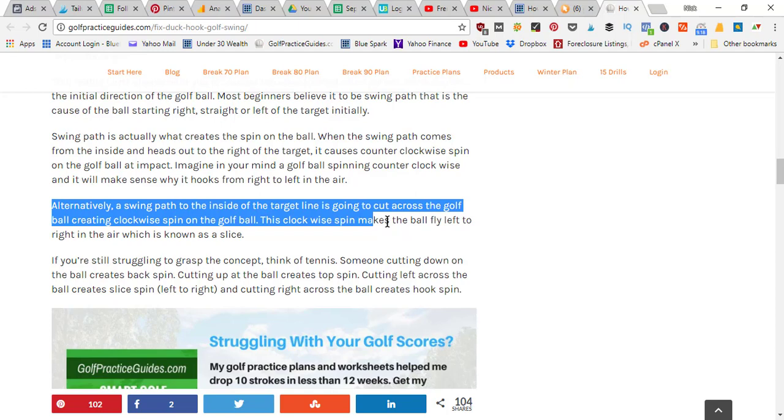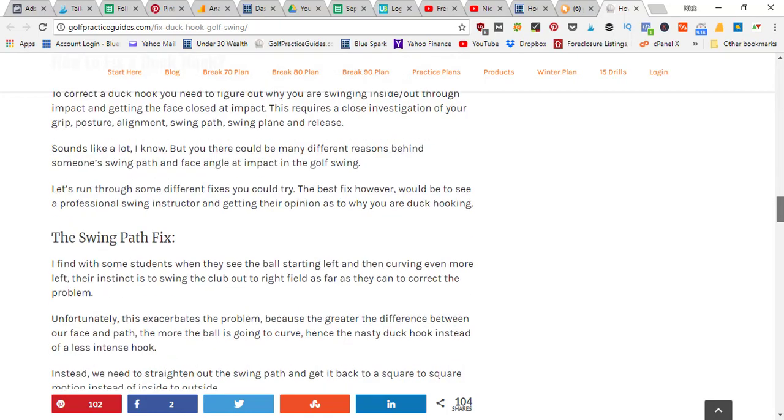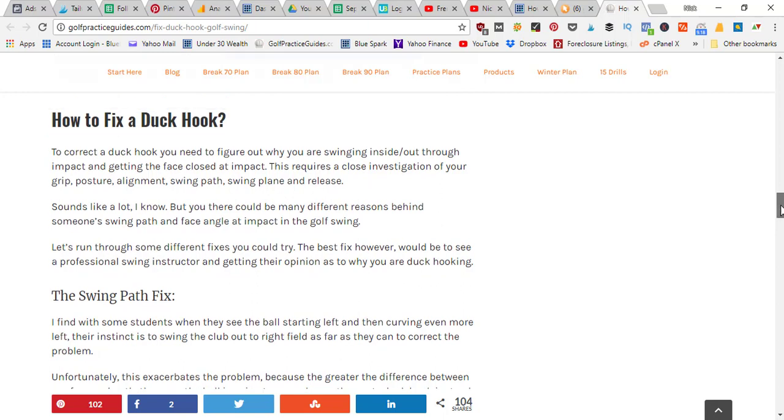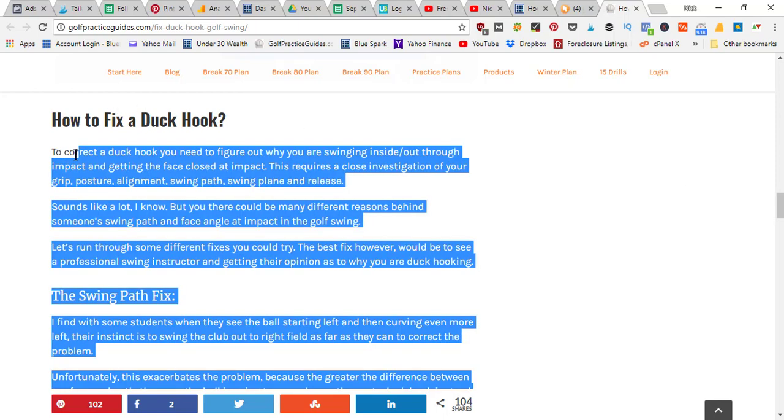The hook is a right-to-left, counterclockwise ball spin. When you cut across the ball, that puts slice spin on it, and combined with a shut face hitting out to the left, that's how you get a pull slice. On the reverse side, with a duck hook, you're swinging inside to outside — your swing path is good and causing counterclockwise draw spin — but the difference is you're leaving the face too closed, which is sending the ball left.